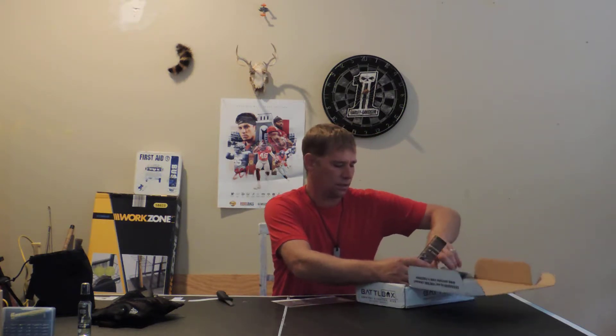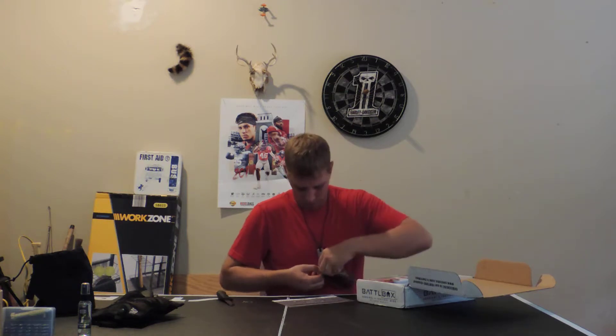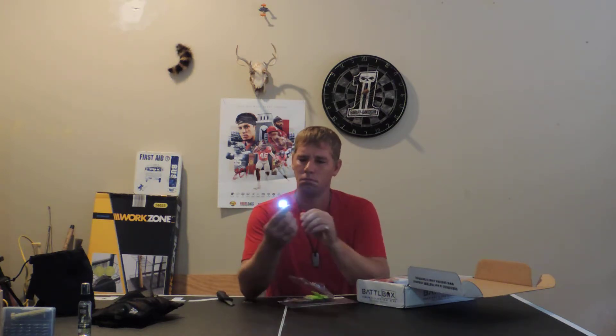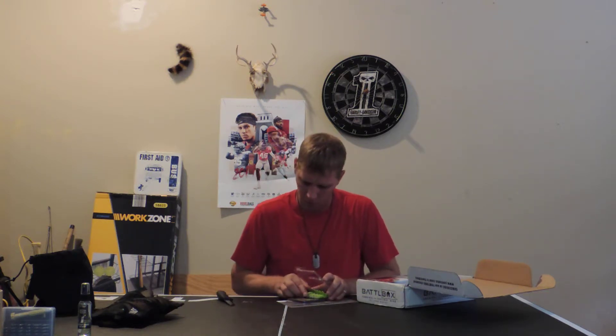Gatorized Magnet LED Mini Lights. Check one of these out. Not bad. Magnetic thing on there — you can use these on a lot of different stuff, stick it right there on the side. Awesome. These things are valued at $10, probably worth $10.